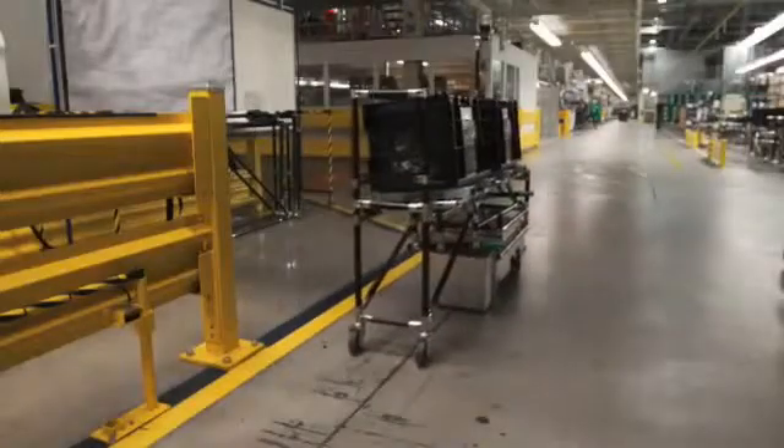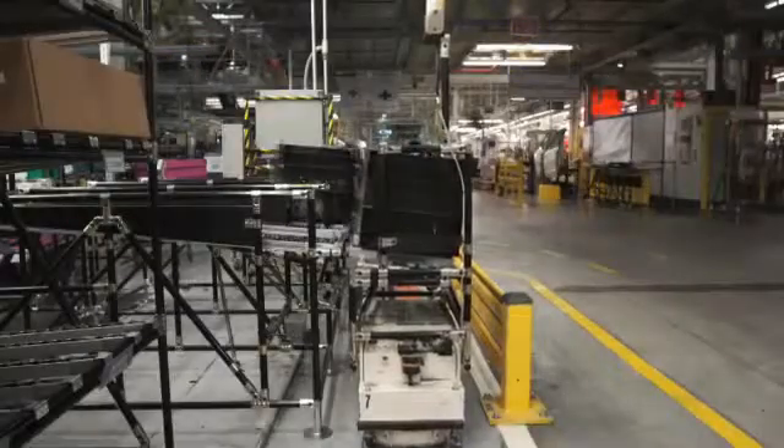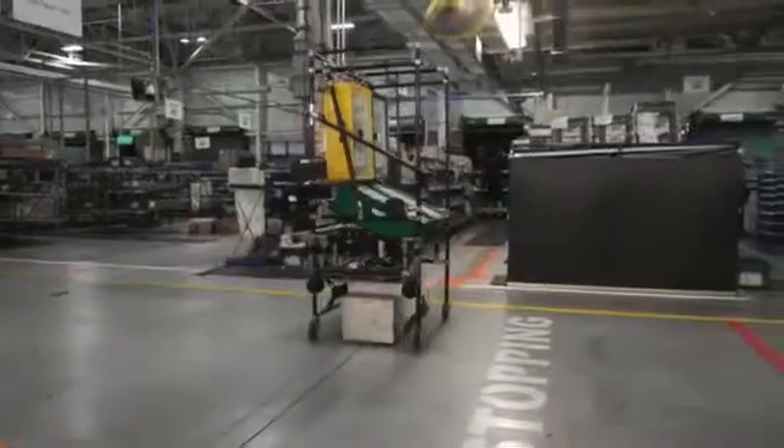We also use automated guided vehicles, or AGVs, to deliver parts to the line and as flexible conveyors in sub-assembly processes.